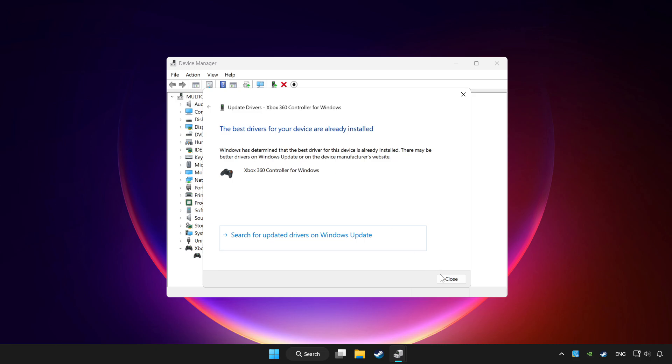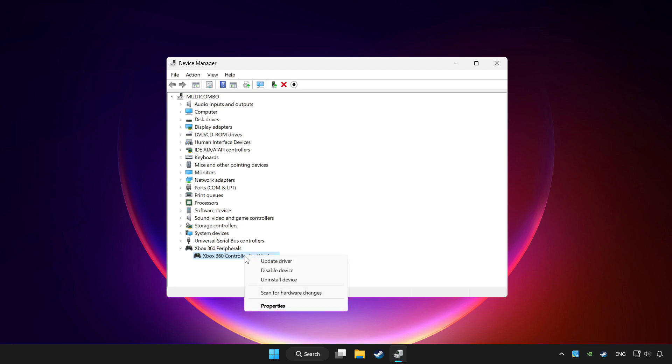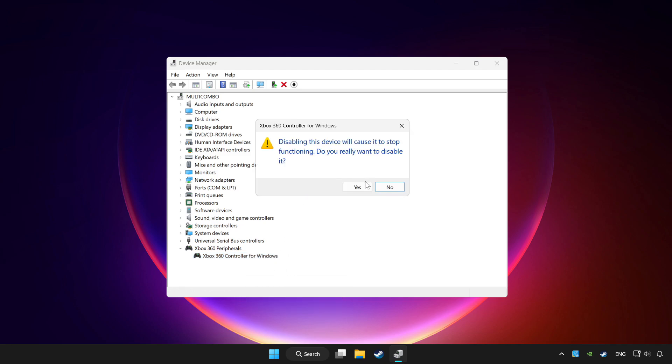Wait for the process to complete, then click Close. Right-click your controller and select Disable Device. Click Yes.